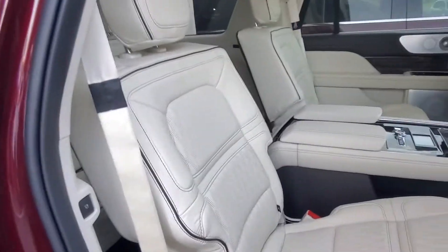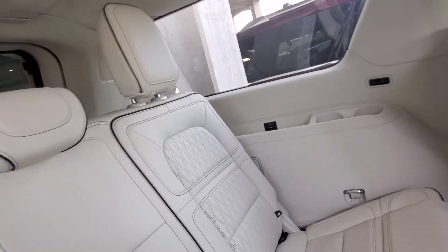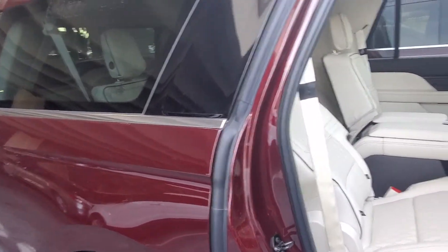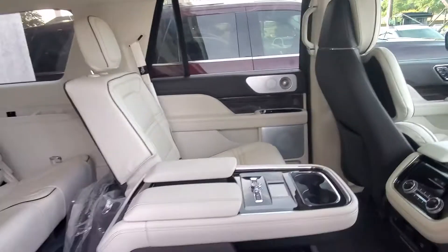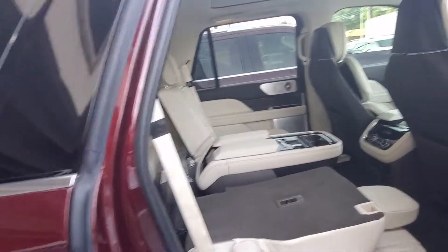Now this seat also reclines, it's manual. And you can see that seat also reclines, or of course pull the handle and it goes flat down. So that's the configuration here in the second row.